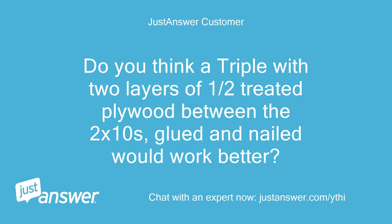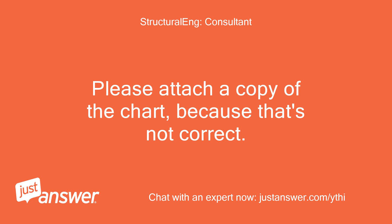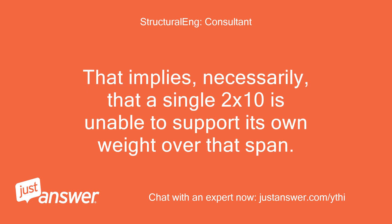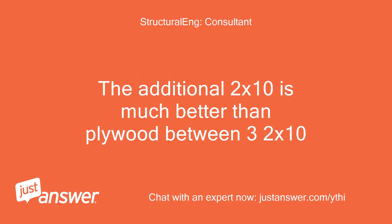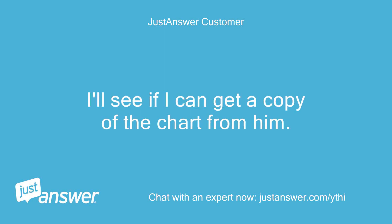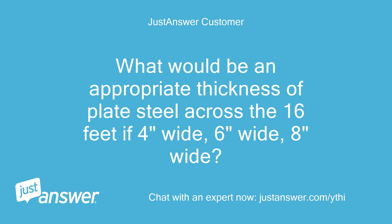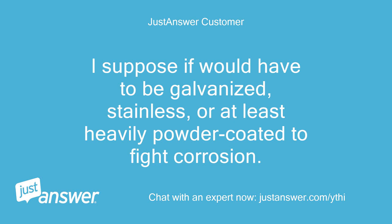Do you think a triple with two layers of half-inch treated plywood is not feasible? An auxiliary 2x10 is unable to support its own weight over that span. The additional 2x10 is much better than plywood between three 2x10s. That makes sense — I'll see if I can get a copy of the chart from him. He suggested using plate steel, but I'm concerned about it rusting over time, and I don't think there's a need for it if a 2x10 would do the trick. What would be an appropriate thickness of plate steel — 4 inches wide, 6 inches wide, or 8 inches wide — across the 16-foot span? I suppose it would have to be galvanized, stainless, or at least heavily powder coated to fight corrosion.